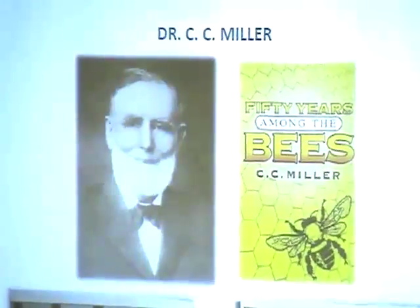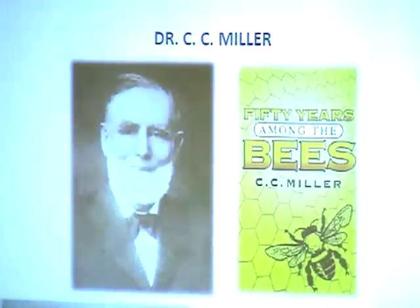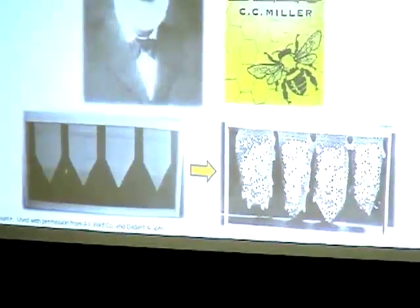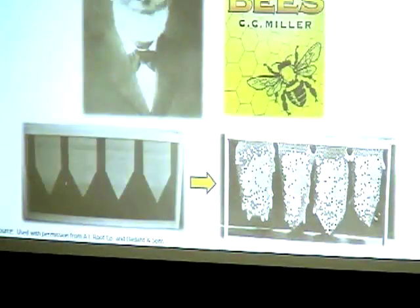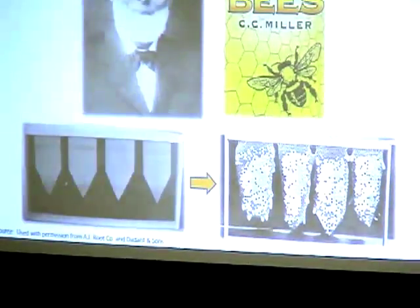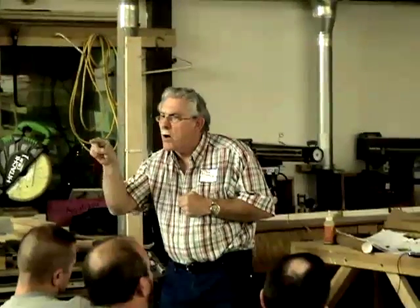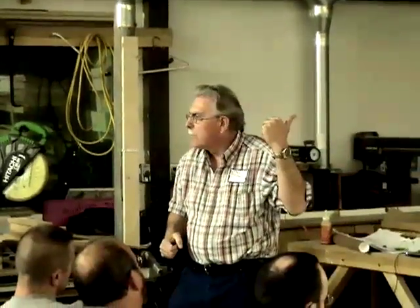Dr. C.C. Miller tried to produce queens without grafting and developed a special frame where bees would produce queen cells only on the edges. He could never figure out why they only built on the edges. Mel discovered it wasn't the edge at all — when Miller trimmed the comb, he inadvertently broke the cell wall below the young larva, and that's why they built queen cells there.